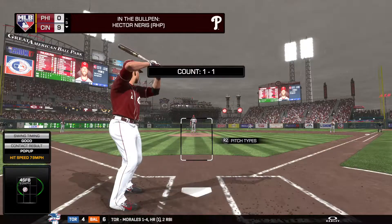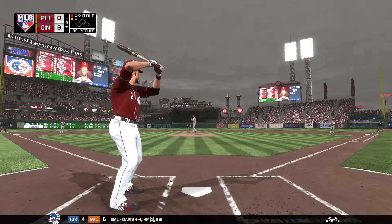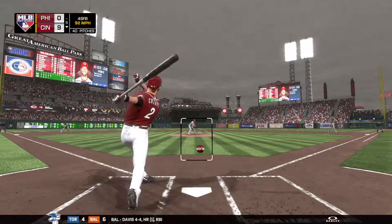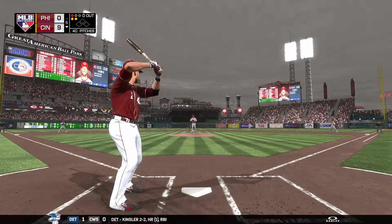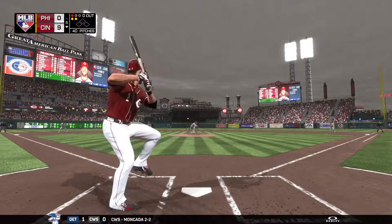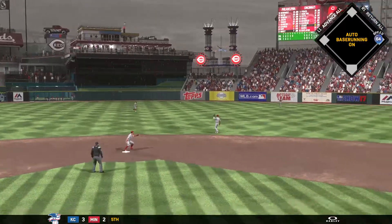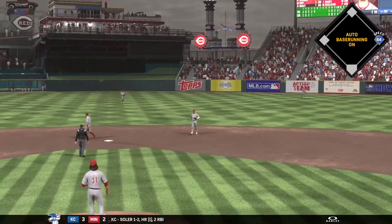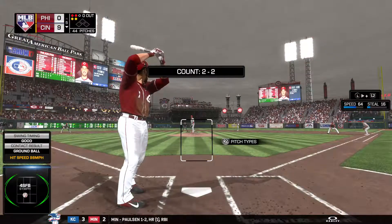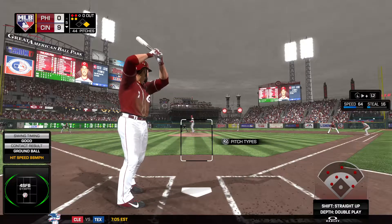Some action in the Phillies' bullpen as a right-hander begins to crank it up out there. Swing and a miss just out in front of that fastball. Back up the middle — that gets through, and he'll start the inning off with a base hit. So there'll be a man aboard here to start out their half of the fifth. That is a great two-strike approach — spread his legs out, kept the hands back, and just punched the ball through for a ground ball base hit.